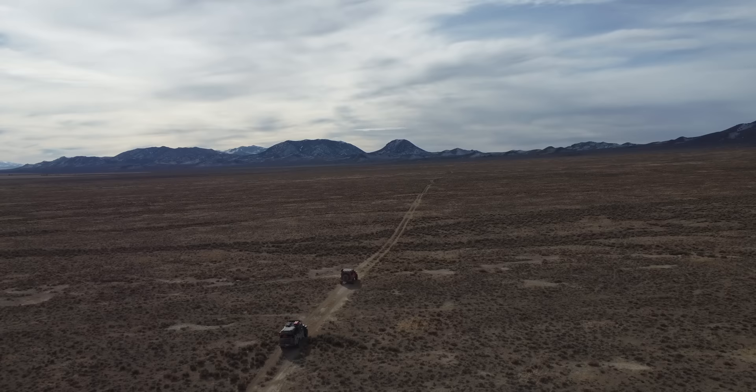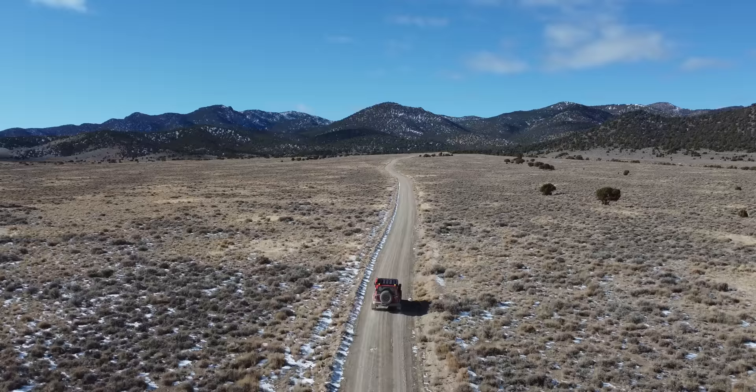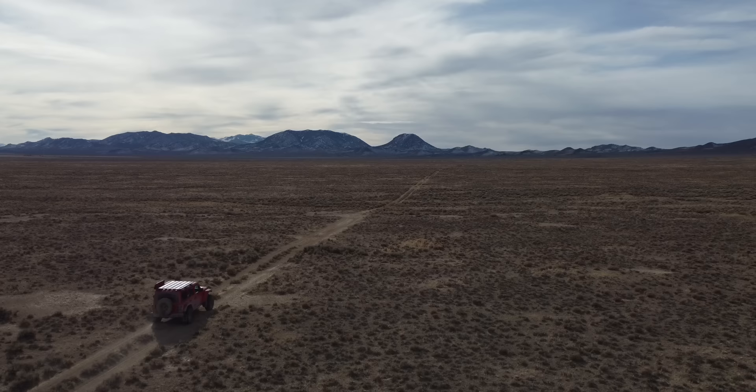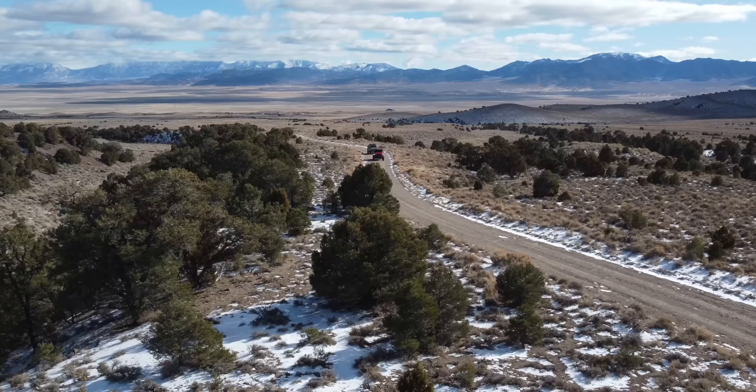Number five is another easy shot — just a push up with the drone. Take your left joystick and push up. The key to making it look interesting and dynamic has to do with your subject. You want something happening in the frame where you're revealing the scene behind it, or something comes into your frame. In this shot the Jeeps are coming into frame as the drone flies upwards, so you get this dynamic shot of revealing the scene on the trail while the Jeeps are driving through it.